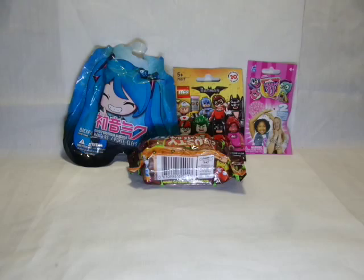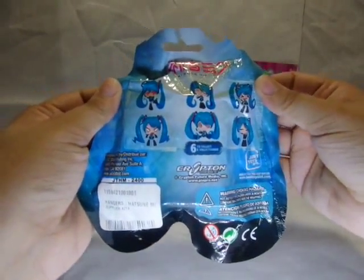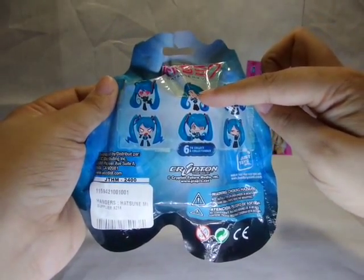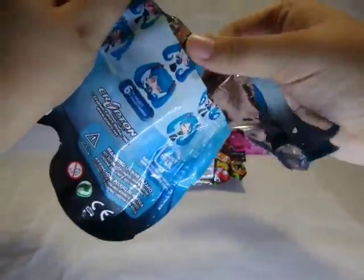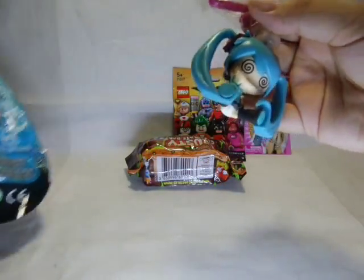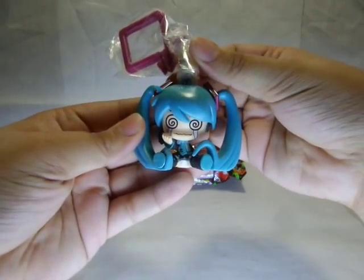I am going to open the Hatsune Miku first. I have this one, this one, and this one. So hopefully I can find another one. Oh cute! It's a different one! But she's crying!